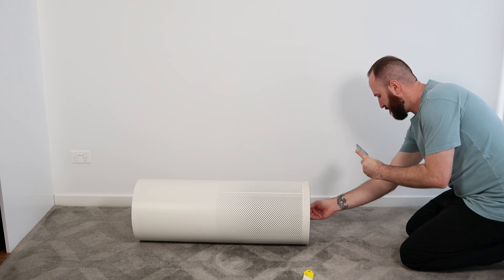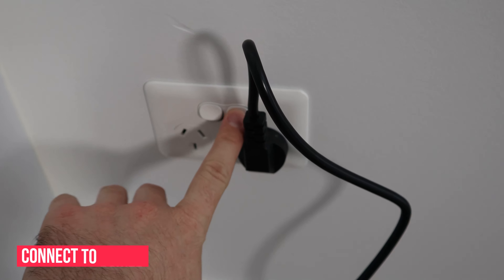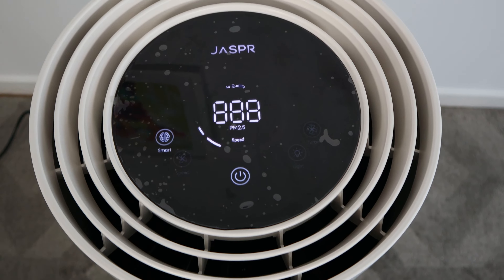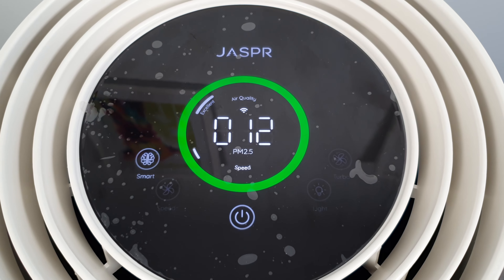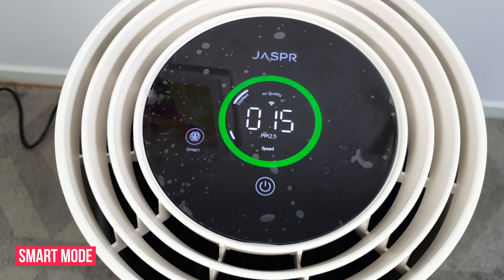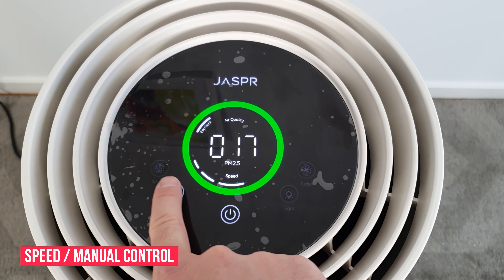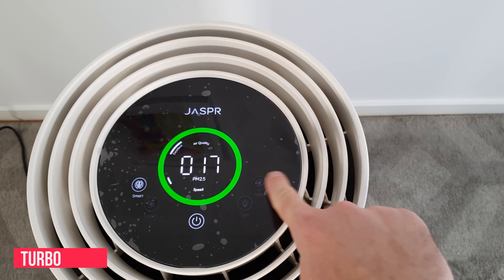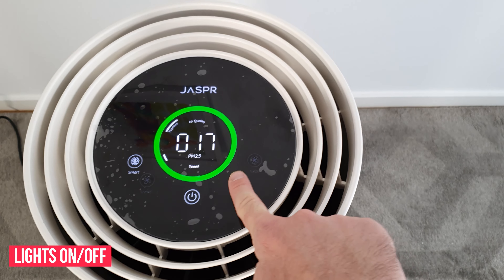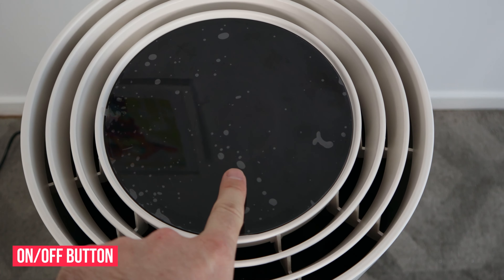Setup is pretty simple and straightforward — it's a matter of plugging one end of the cable into the Jasper power socket and the other end into the power outlet. To give you a quick rundown: we've got a basic LED screen on the top that shows the air quality, the fan speed, and the Wi-Fi status. There is a smart button which allows the air purifier to automatically adjust the speed based on air quality, a speed button so you can manually set the fan speed, a turbo button which sets the fan to maximum for a quick clean, and a lights button that allows you to turn the lights on or off.